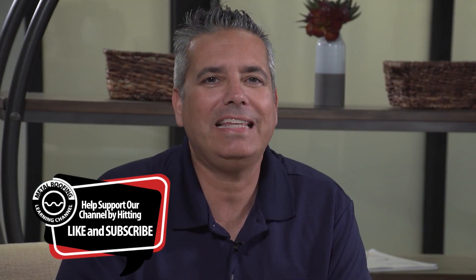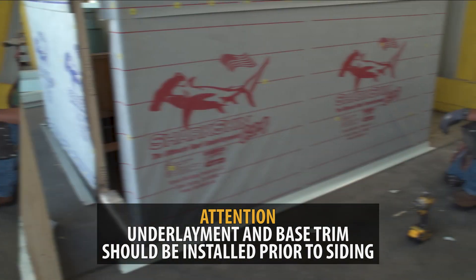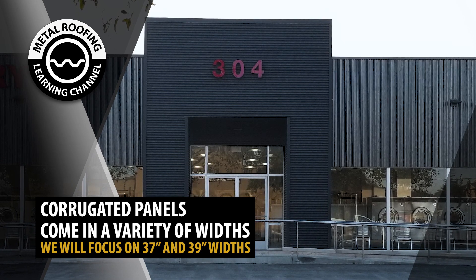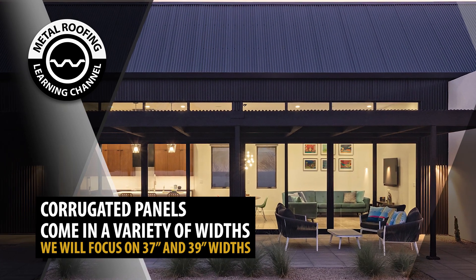Please support our channel by subscribing as we release new videos weekly. Prior to installing metal siding, proper underlayment and base trim should be installed. Corrugated panels come in a variety of widths. The most popular, that we will address, are 37-inch and 39-inch panels.